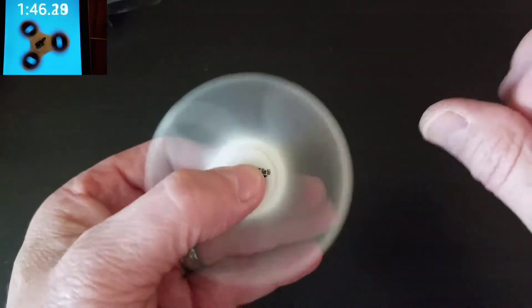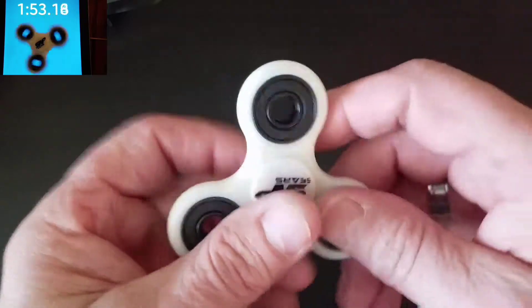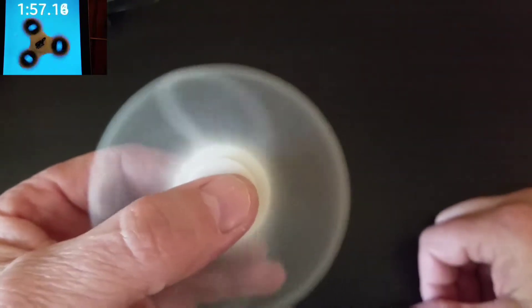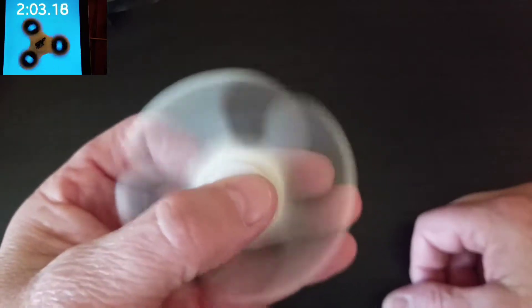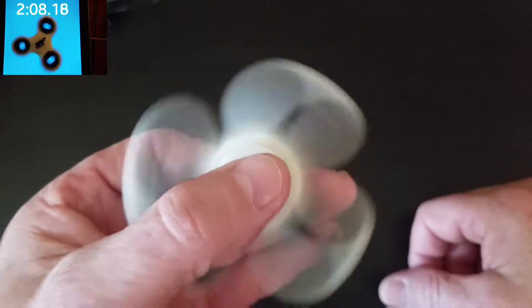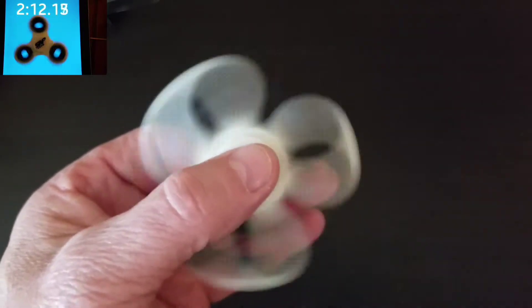Overall it's not bad at all — spins good, fidgets really well. This one glows in the dark, so throw it under a light, take it into a dark room, give it a spin and it will look absolutely awesome. When you take this thing out in the sun and shoot a video, it has a really cool warp effect — we'll step away and let you check that out right now.